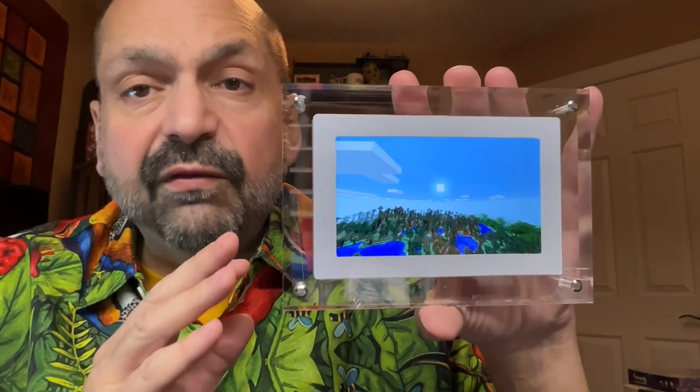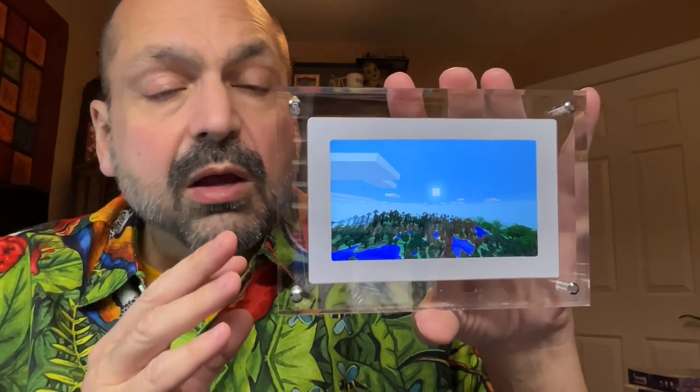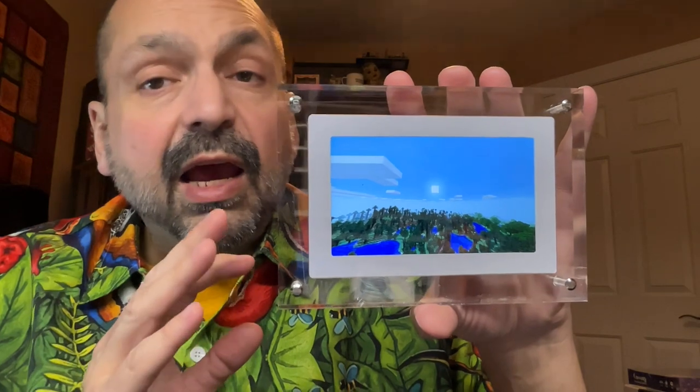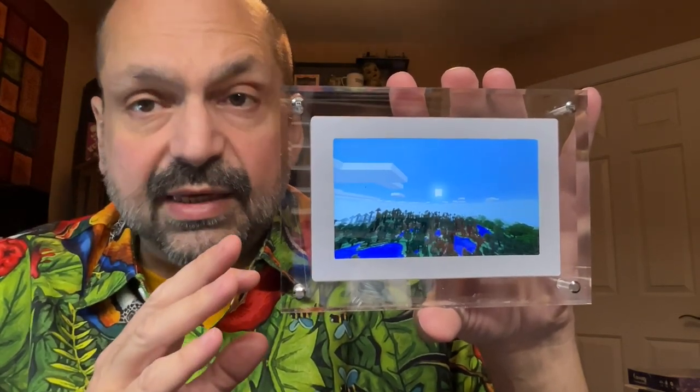This is a video print from Infinite Objects, and at first it just looks like a framed picture, but as you watch it, you notice that the scene is gradually changing. This is actually a seven-minute loop called Voxel Sunset.